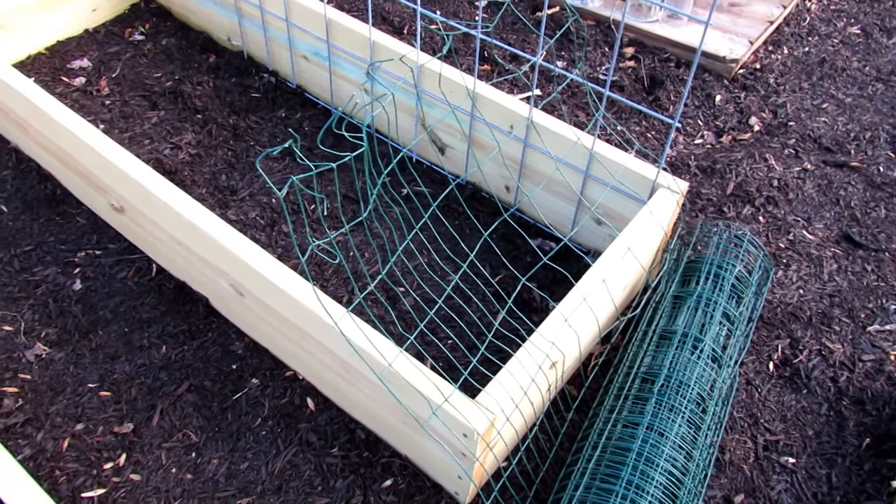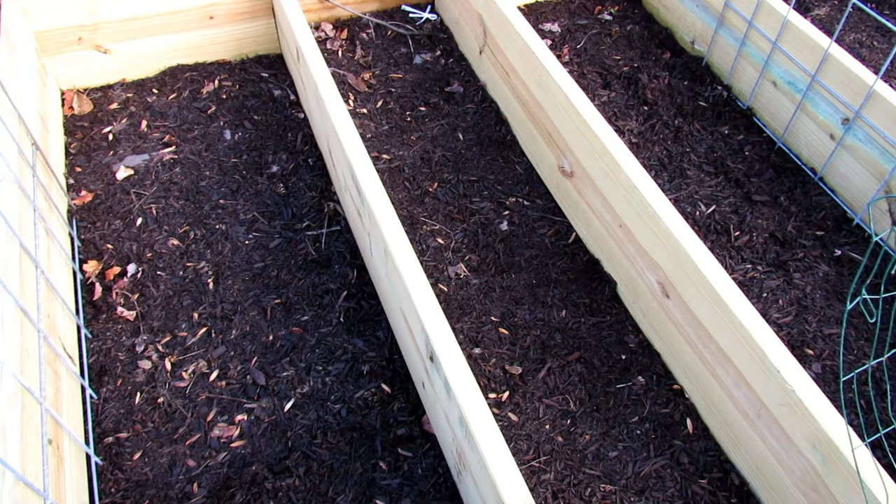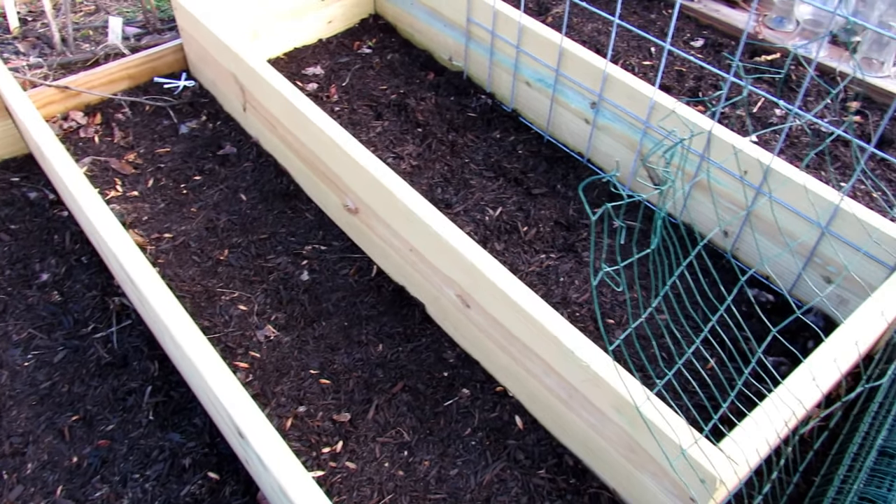I recommend getting fencing that is coated — it'll last longer. We're going to put it into the bottom of the bed and into the top of the bed. I'll show you how to do that.